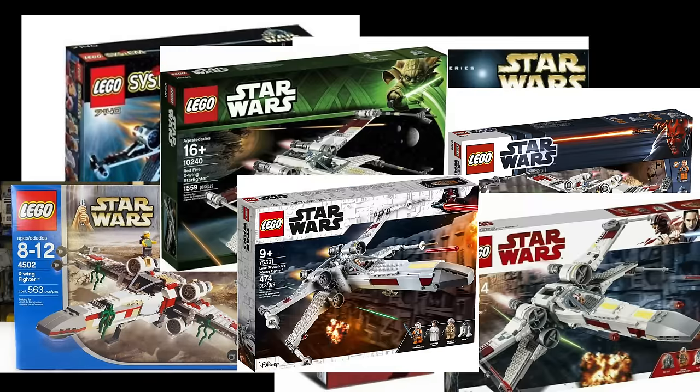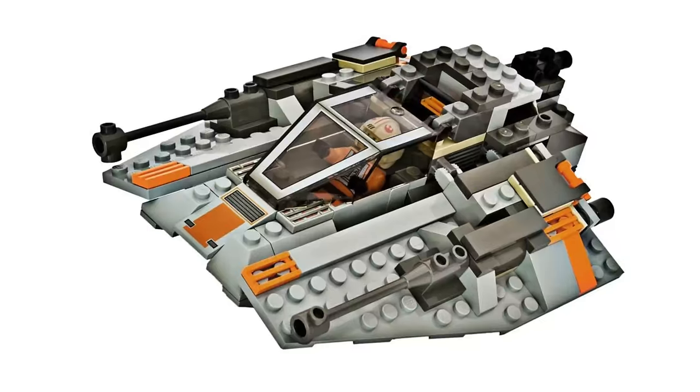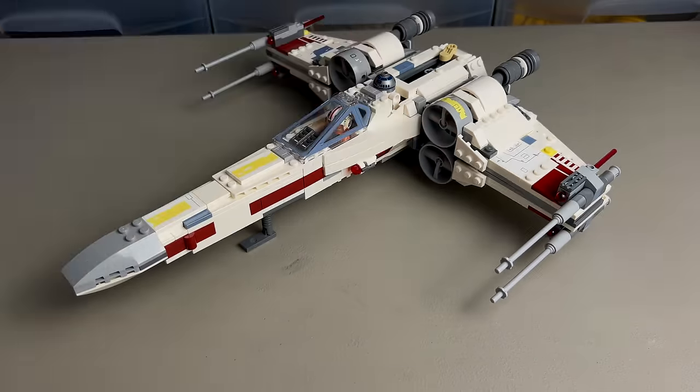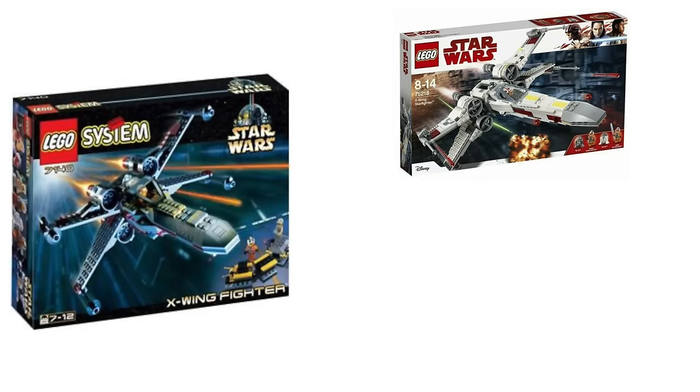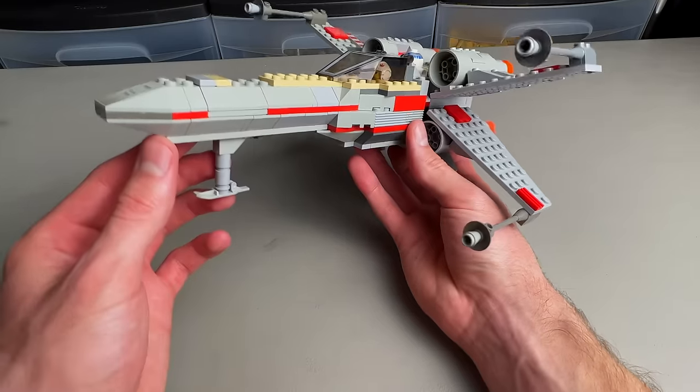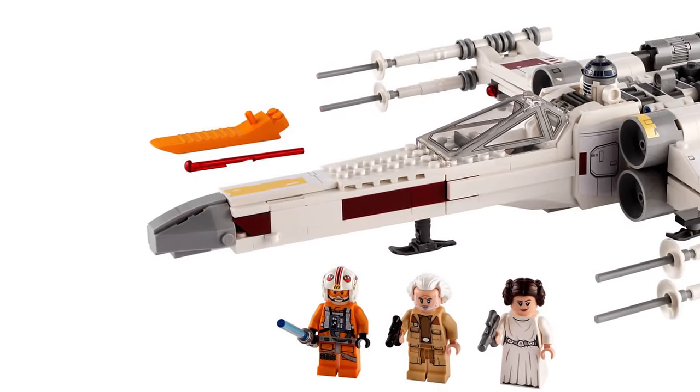LEGO has also made tons of X-Wings, and like the first snow speeder ever made, the first X-Wing was also light gray instead of the white color scheme the newer Red 5 models have. Comparing the 1999 version to the 2018 or 2021 version, there's definitely a massive difference with part usage, building techniques, and functionality. But after the 2012 version, LEGO has pretty much mastered the design of the X-Wing in LEGO form.